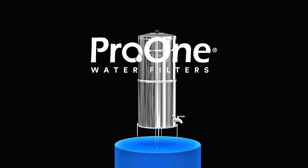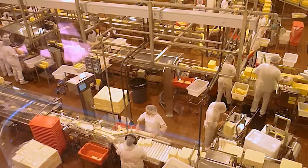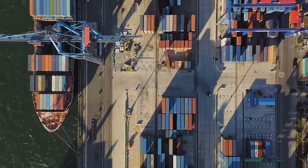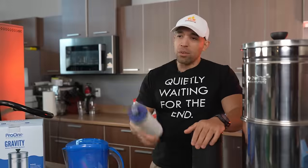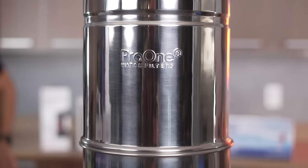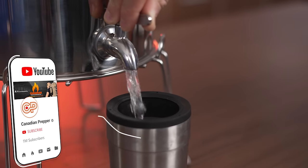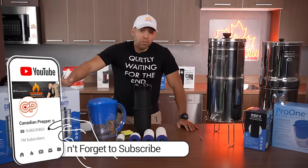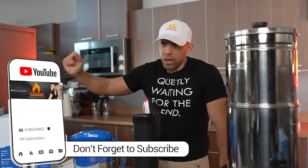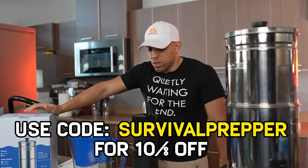Another great thing: this is made — or rather assembled — in America. With the global supply chain, components may be imported, but it is assembled here in North America. So my friends, I think this is probably one of the best systems we've ever reviewed on the channel and I would strongly encourage you to pick one up. Right now we have a very limited supply in stock. You can get one through the link in the description — use coupon code SURVIVALPREPPER for 10% off.